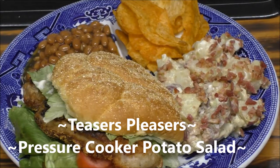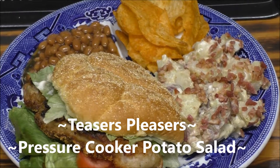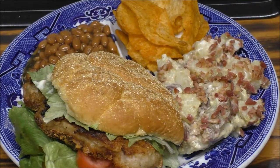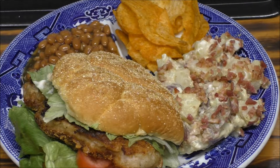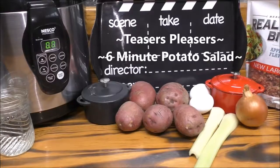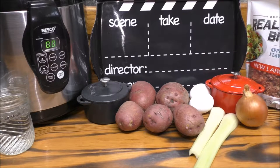Today I'm going to show you just how fast you can make potato salad, and we're going to do it in a pressure cooker. Follow me into my kitchen so I can show you just how it's done. I need a quick side dish to go along with my Hoosier sandwiches that I'm having for supper tonight, so I decided I'm going to make a pressure cooker potato salad.